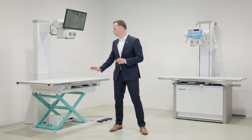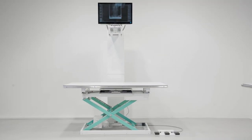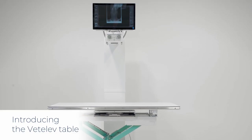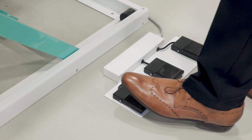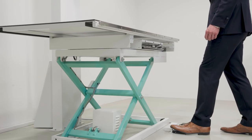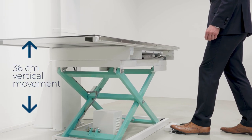Let me first show you the ZoomX Gold system. The ZoomX Gold is a fixed tube setup which comes with either the standard fixed height table or a brand new Vetelef table. The new table is a simplified and cost-conscious version of a popular Phoenix medical patient table. It easily lifts over 100 kilograms and has a vertical movement of 36 centimeters.